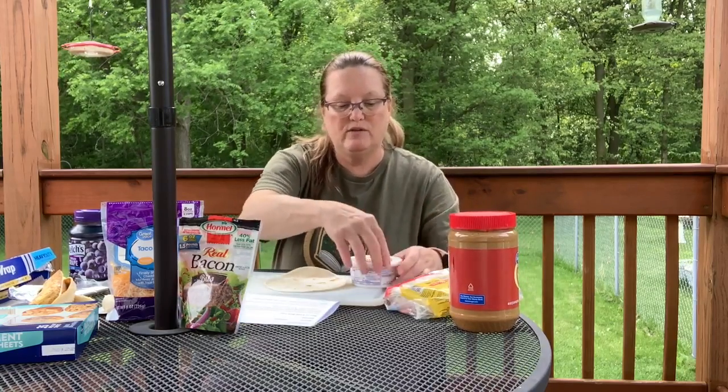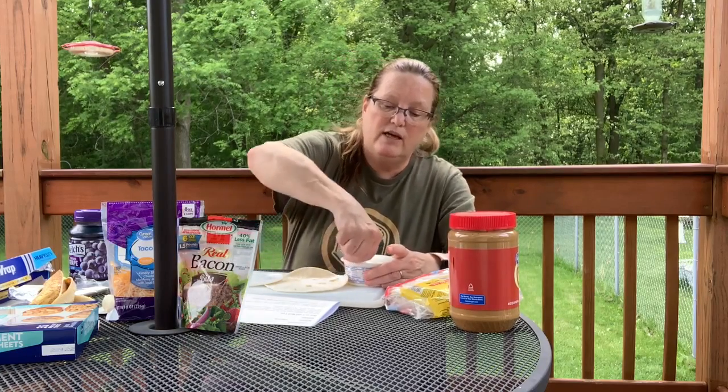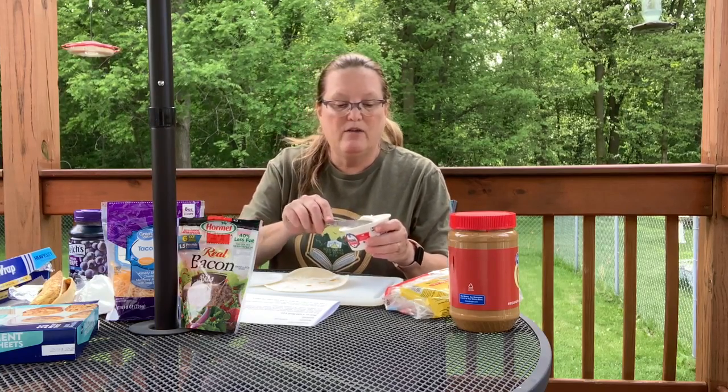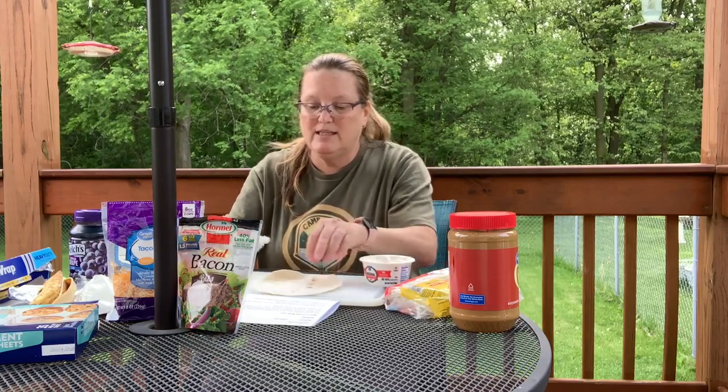This one is going to be cream cheese and bacon bits. You can use vegetables — if you have leftover vegetables, you can do the cream cheese with the leftover vegetables. I bought plain cream cheese, not flavored, but it is the spread. The stuff you get in the stick is a little bit harder, so you want something that's easy to spread because the kids will have a hard time with a block of cream cheese. Just put a nice, even, thin coat over the top of your tortilla.